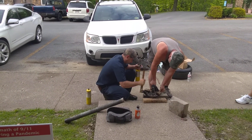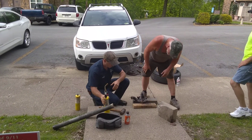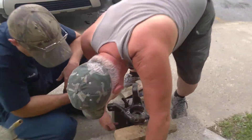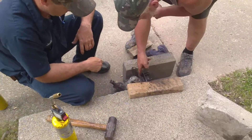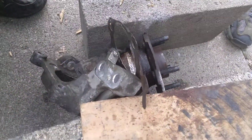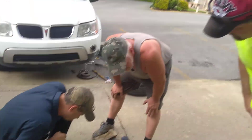There you go. It's moving. Oh, look at the bottom of it — look at that white down here. What the heck is all that? Just corrosion? It almost looks like calcium or something.